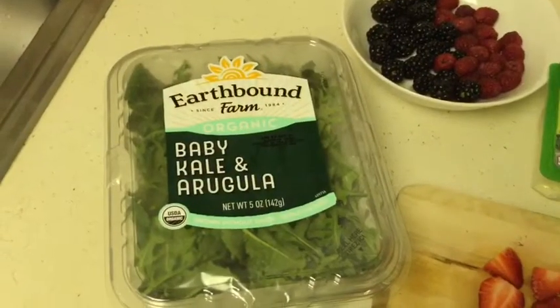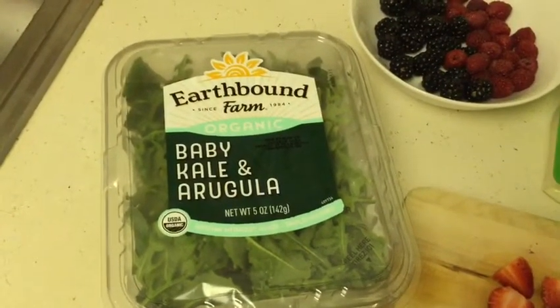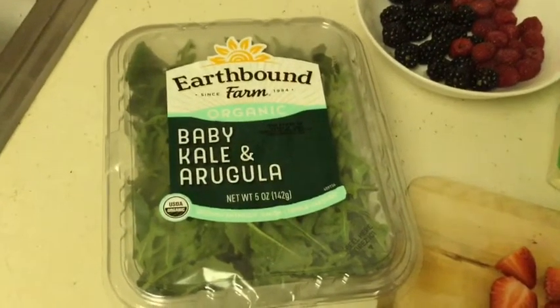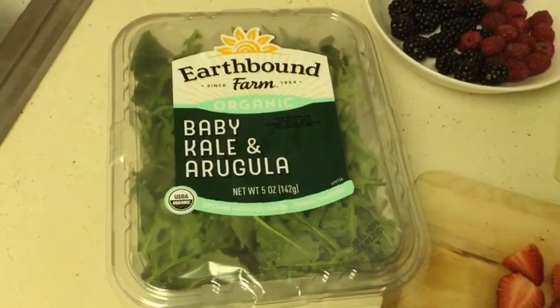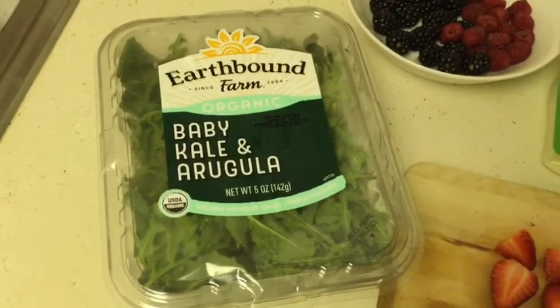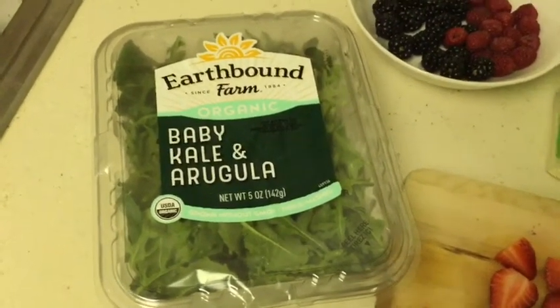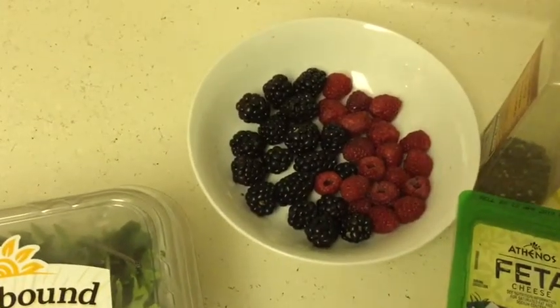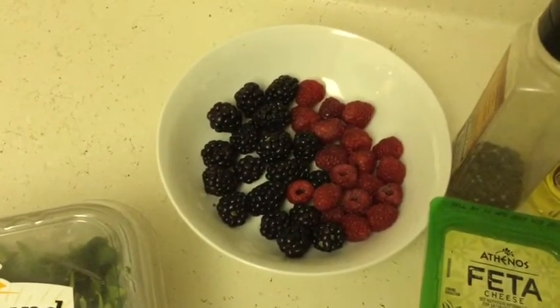Starting off we have the baby kale and arugula salad — this stuff is really good and yes, this was a dollar. I've seen this go for about five dollars at regular stores, which is insane, so definitely a great item to pick up at the 99 Cents Only Store if you see it. Then we have our blackberries and raspberries.